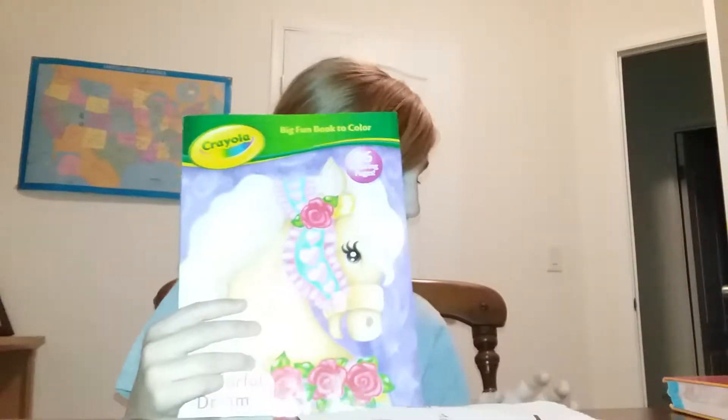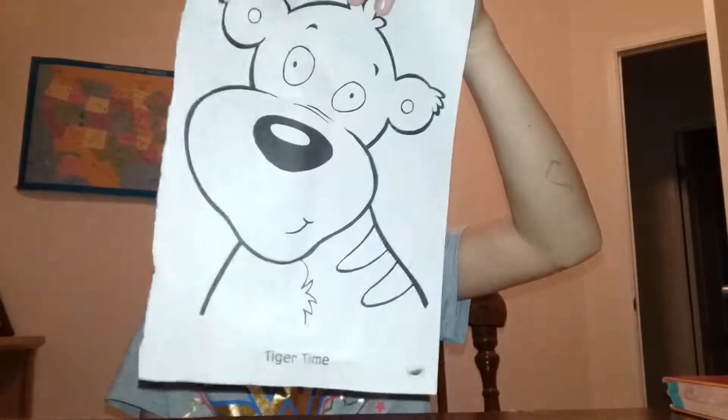Now it's time to do the color marker challenge. I got it from this book — I got it from this coloring book. I chose — my goodness, very violent book. I got this one, it's a little barely — and I got my markers.